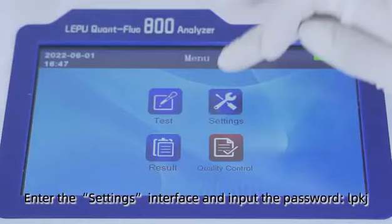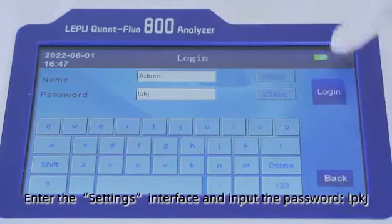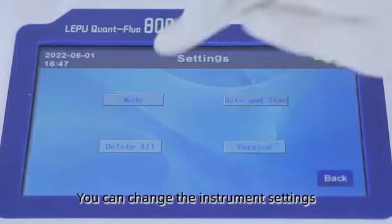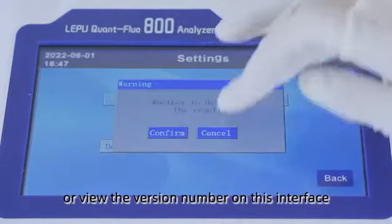Enter the settings interface and input the password LPJK. You can change the instrument settings or view the version number on this interface.